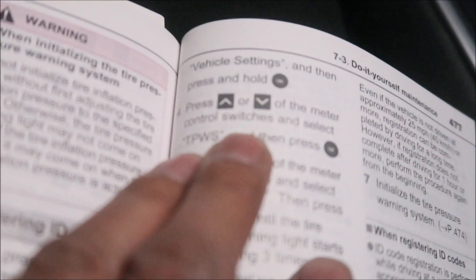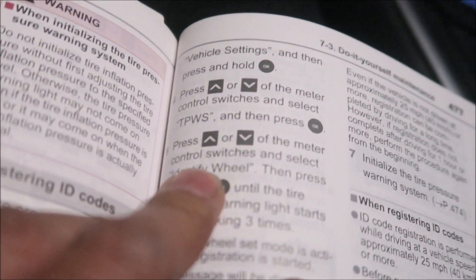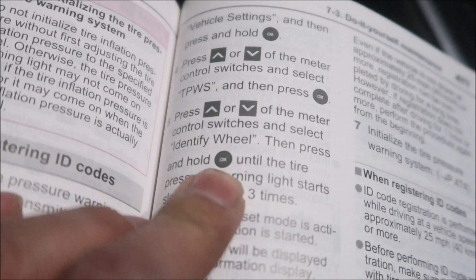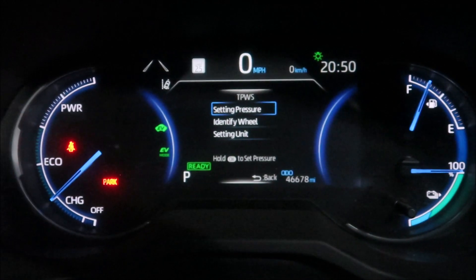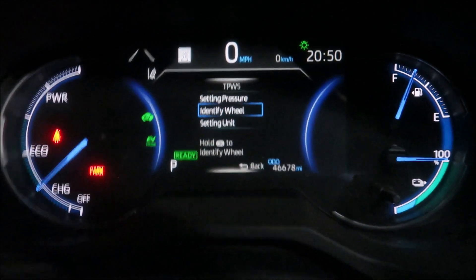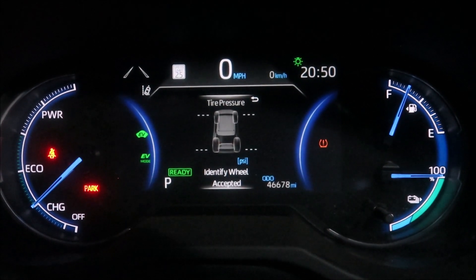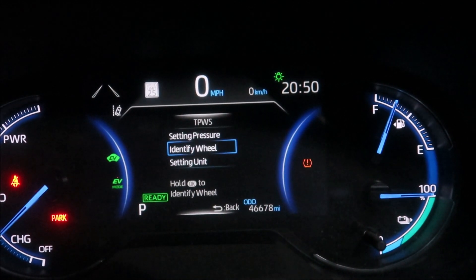Press up and down and select TWS, then press OK. TWS is the third one down — click down twice, hit OK. Then press up and down and select Identify Wheel, then press and hold OK until the tire pressure warning light starts blinking three times. So we go to Identify Wheel and hold the OK button down.